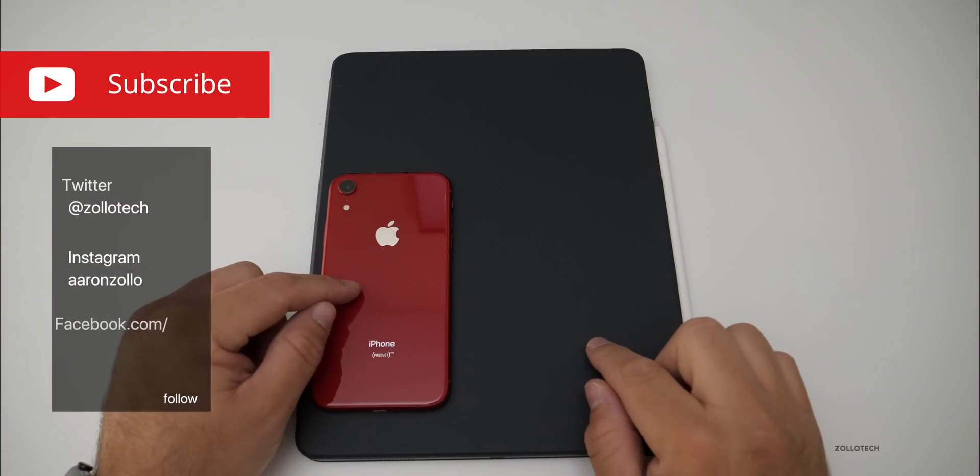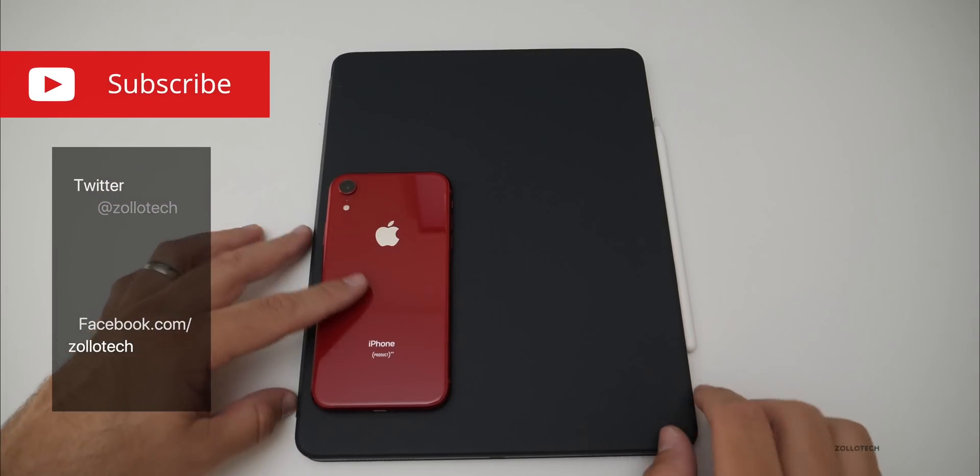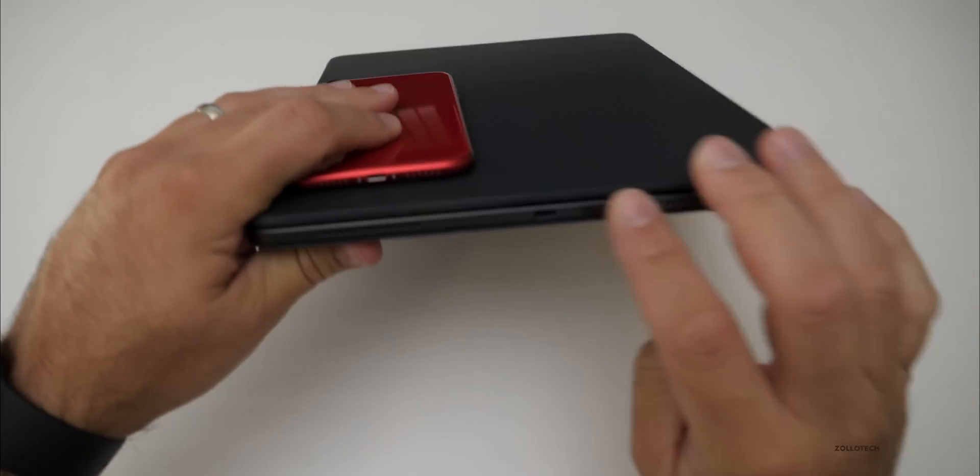Hi everyone, Aaron here for Zollotech. The new iPad Pros have USB-C and you can charge your iPhone using that.